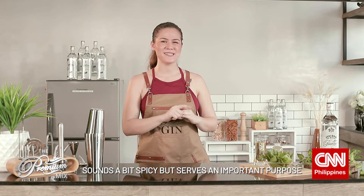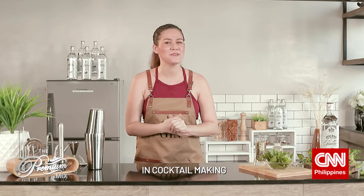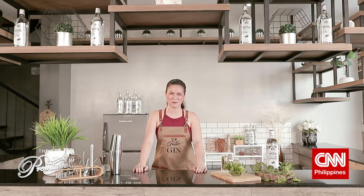Spanking sounds a bit spicy but it serves an important purpose in cocktail making too. So no funny business in today's lesson, just good old-fashioned bartending. This is Tabitha Rice and you're watching the Premium Mix by GSM Premium Gin.